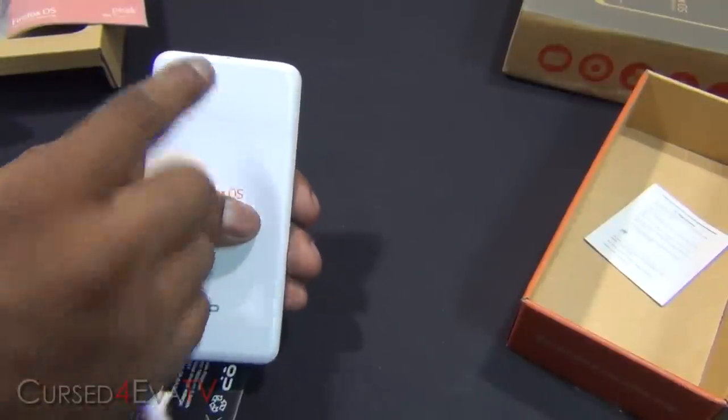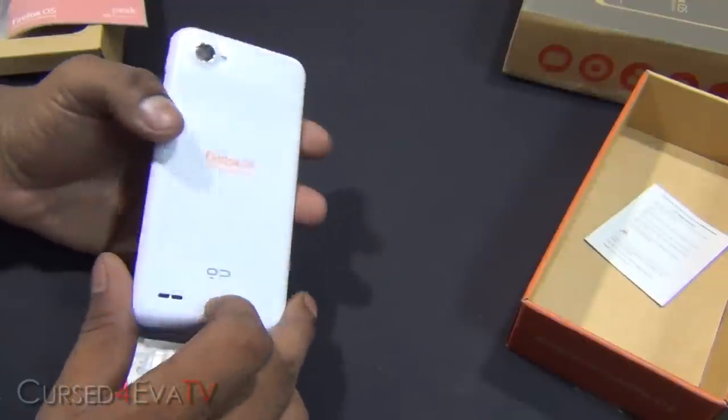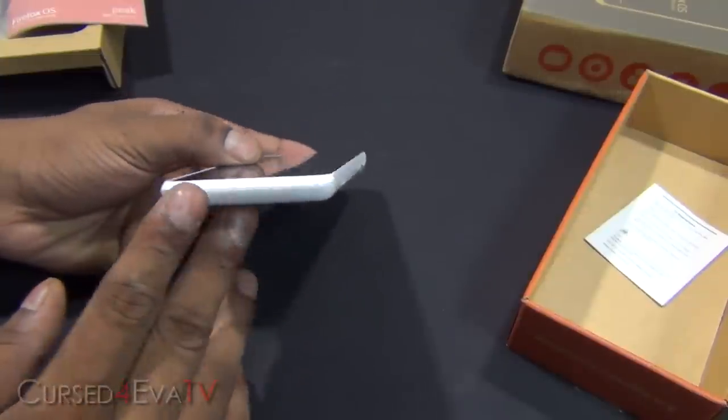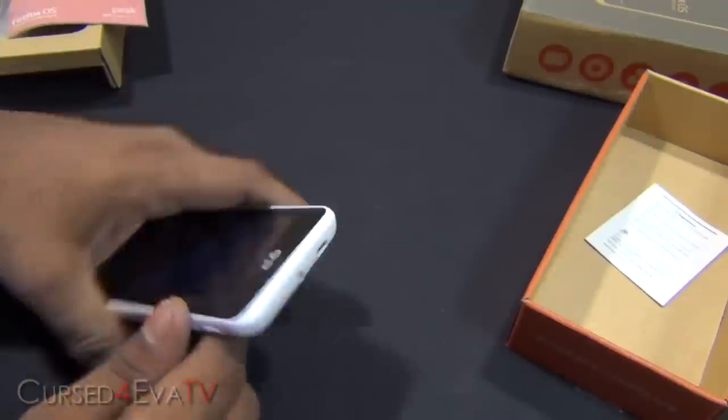On the back that's the 8MP camera, LED flash, and Firefox OS developer preview branding. You've got the speaker, volume rocker to the side, and the power button. The micro USB port is on the top with the 3.5mm headphone jack.